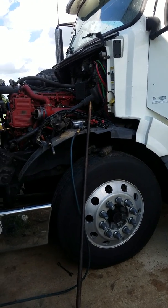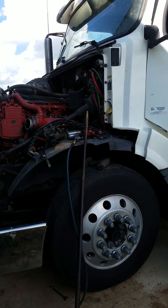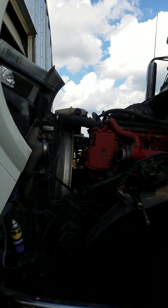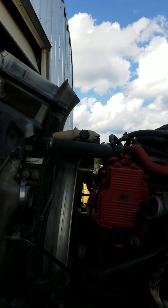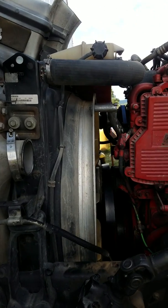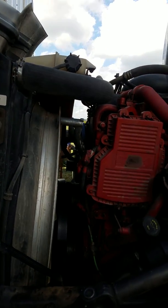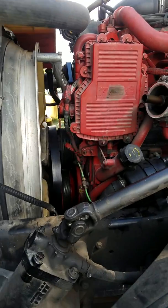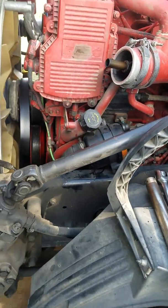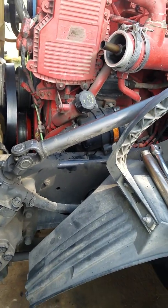Hello YouTube. Bartley here with MTX Automotive. I'm doing a little project on my Volvo — it's a 2012 with the ISX CM2250. I'm replacing the dampener, harmonic balancer, whatever you wish to call it. I just thought I'd pop in and do a kind of an abbreviated video of how I'm going about this.